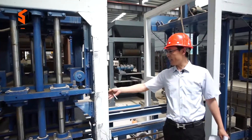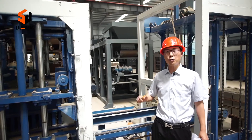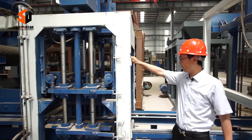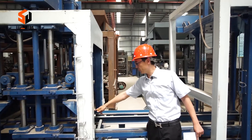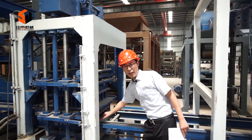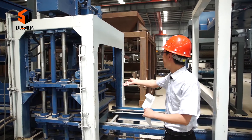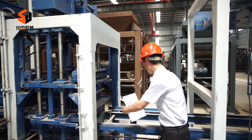You can see here — this part is the host machine, which shapes the bricks. You can see the hydraulic system here. Here are the brick molds, and at the bottom is the brick pallet. When the bricks are finished forming, the hydraulic press lifts up and the bricks are moved out.